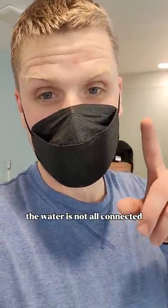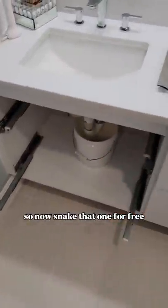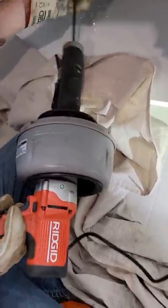I was wrong. The water is not all connected. It actually looks like the tub is only connected on these, but I was running on water. So now, snake that one for free. Now we've got to snake this one.